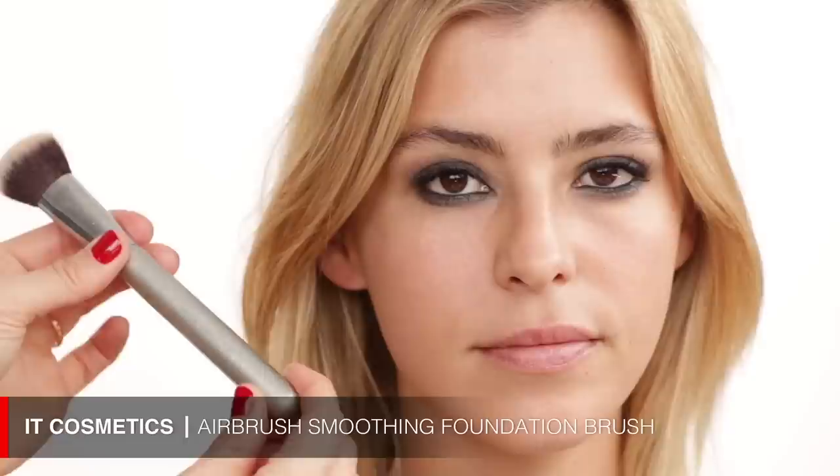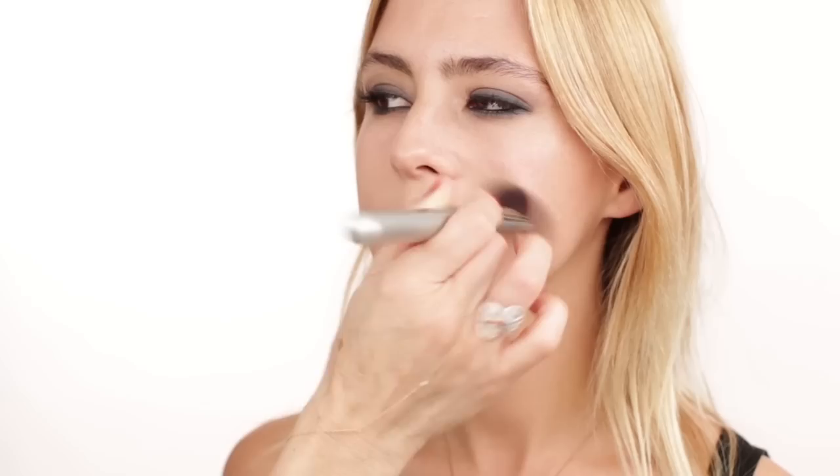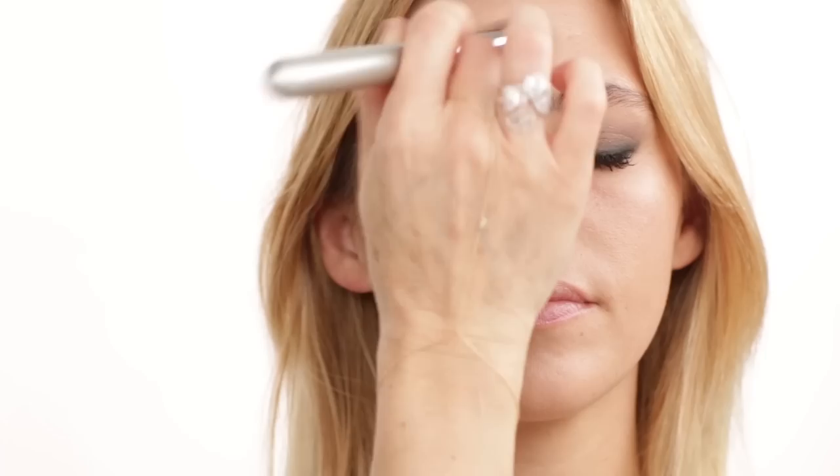I'm coming in with my Chanel Vita Lumière Aqua foundation in number 40. Make sure you shake this foundation really well before using it because it is water-based. I'm putting it on my hand first and then using an IT brush — the Airbrush Smoothing Foundation brush — applying it directly on the face, starting around the chin area and working upwards and outwards. This foundation is perfect: not too heavy, very wearable for daytime, looks super natural, and works really well with that primer for your skin type.